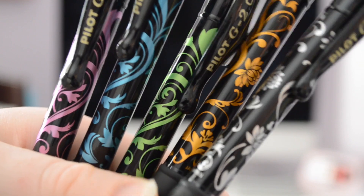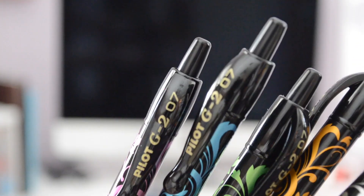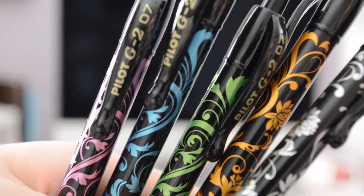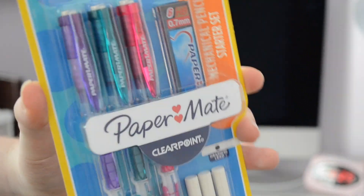I use these Pilot G2 pens basically for everything. I'll take notes using Muji gel ink pens but I didn't need to buy any new ones because I got a big pack at the end of last year. These Pilot pens are usually my go-to whenever I'm writing essays and stuff for tests. These are pretty ones too — they have like flower patterns on them and I like these. Next I have Paper Mate mechanical pencils.